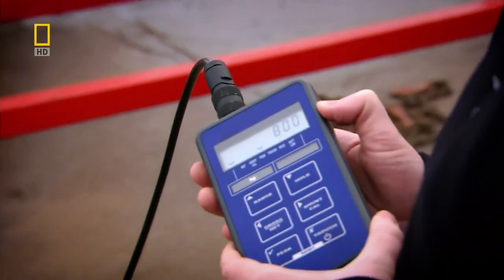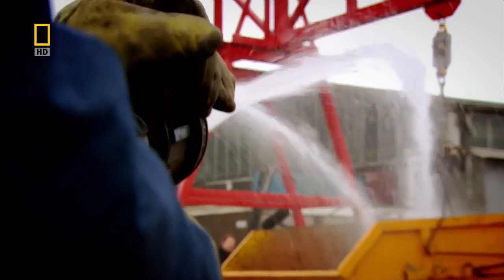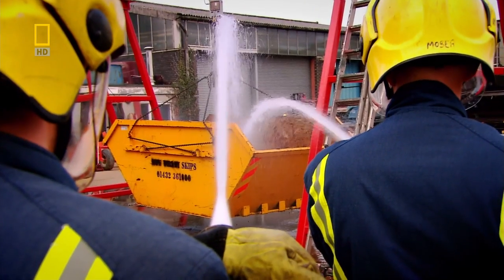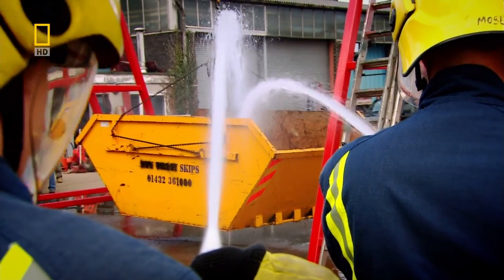We've got to 800. Remember, the same size rope broke at just 640 kilos — not even two-thirds of a tonne. Just about to hit 1.7 tons. So now we're hanging a large car from it. The chain is rated at 2.5 tons, but we've already hit over 3.5 tons and it's still holding.